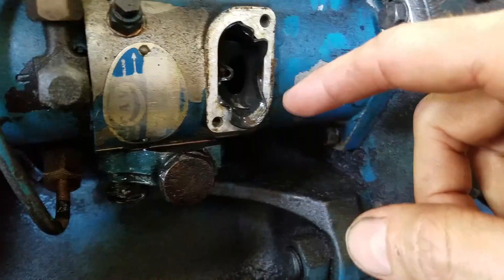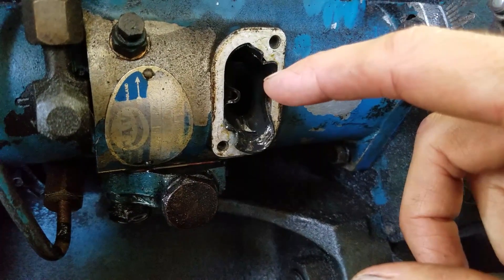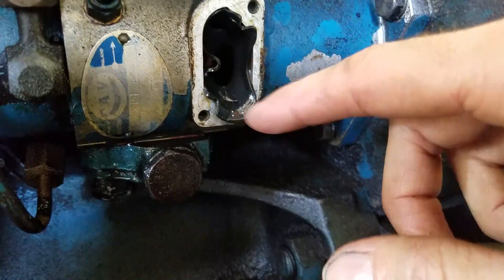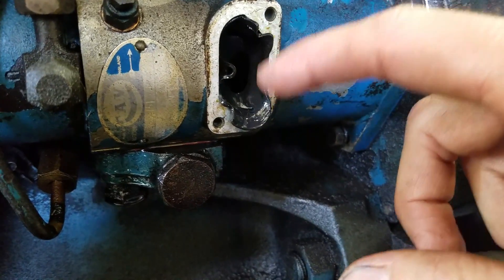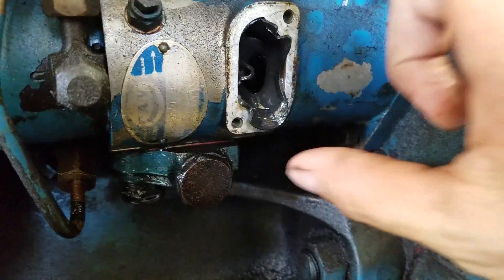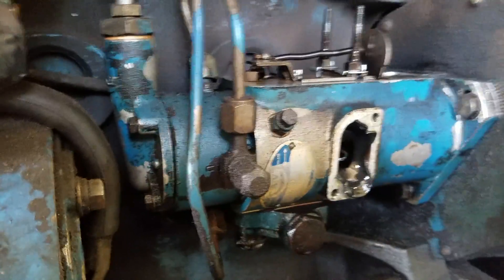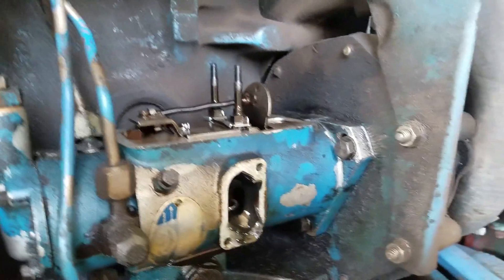I rebuilt this and I've run it for months now — probably four months. But took this off and found this pulled into the housing. This is basically the little cover that goes over this.